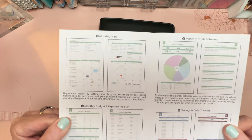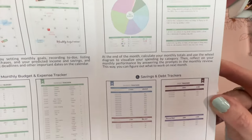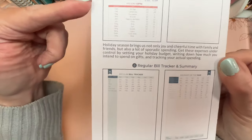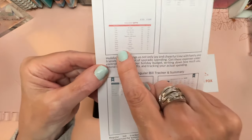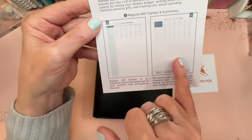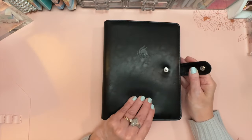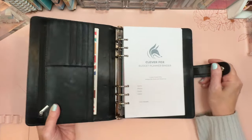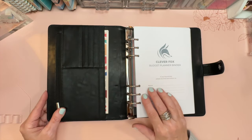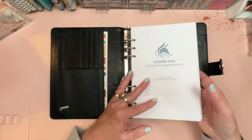Clever Fox planners come with a warranty card, a 60-day money-back guarantee with no hassle and no questions asked. The quick start guide has ideas for using the planner, including the savings trackers, pie graph, monthly review, and holiday budget sections with illustrated explanations. The binder itself is 7 by 9 inches, but the pages are A5 size, so you can add other A5 planning or budgeting sheets.